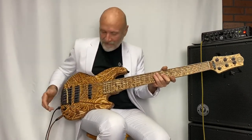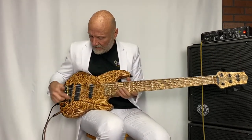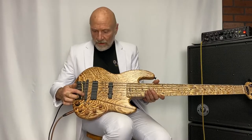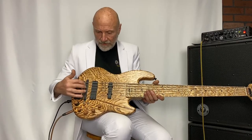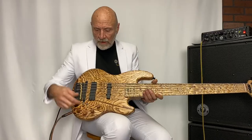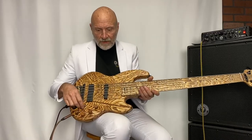Here we have a synthesizer pickup — this right here is a Roland GK-3B built in. This control here is the MIDI volume, and these switches are for sound up and down.